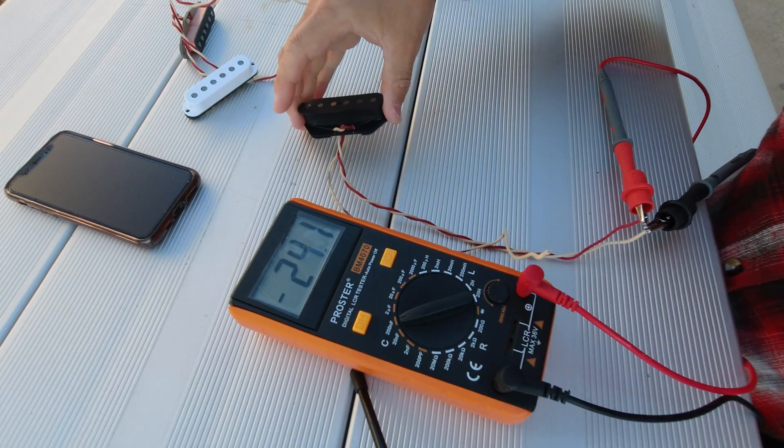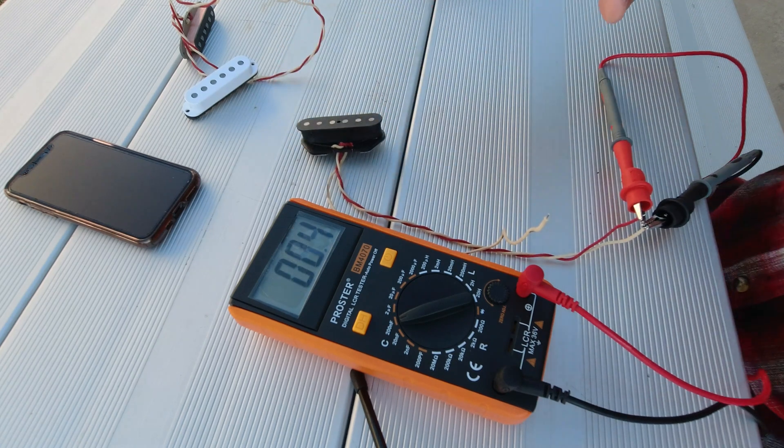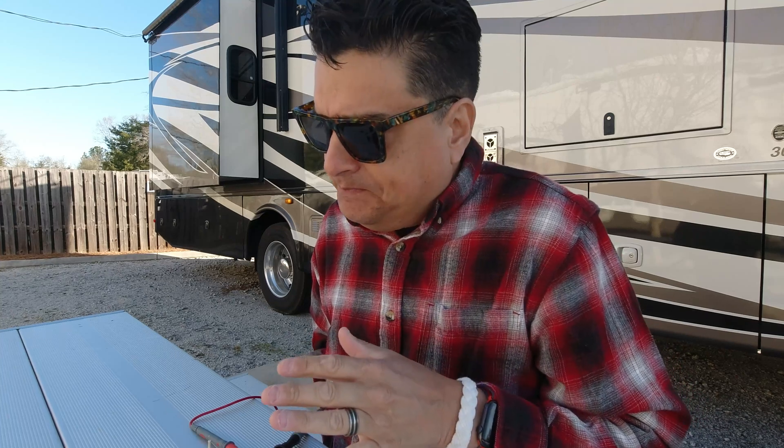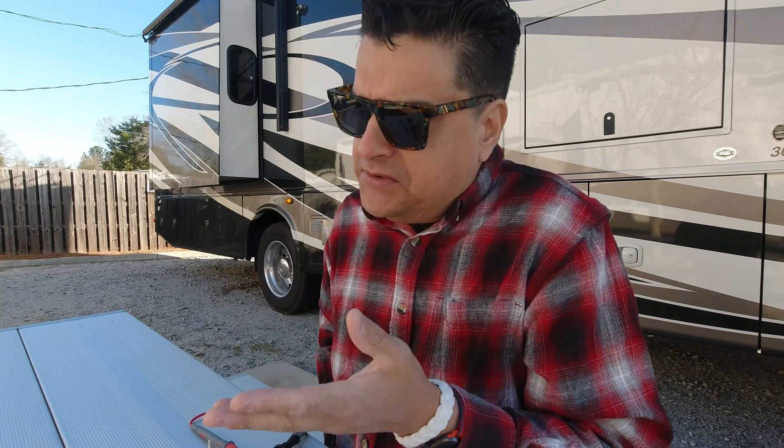Now let's look at capacitance: 2.4 picofarads. That is what I want to see. So basically what we're learning here is what makes a good sounding pickup — because I like clarity, I don't like it to be muddy — is the most amount of inductance for the least amount of resistance and the least amount of capacitance. It's all in how you put the wire on the bobbin. The nicer, neater, straighter and tighter you wind, the higher the capacitance is going to be, which I don't want — but also the higher the inductance, which I do want. So what I want is a low resistance pickup with high inductance and low capacitance. It's a trade-off in how you make the stuff — the height of the bobbin, the measurements, and also the strength of the magnet.